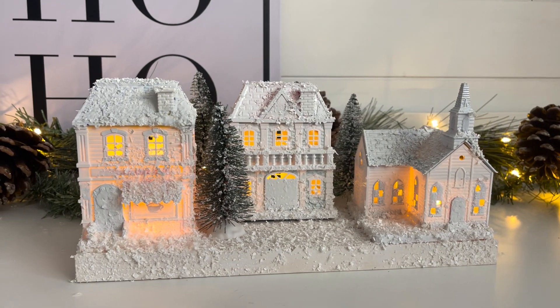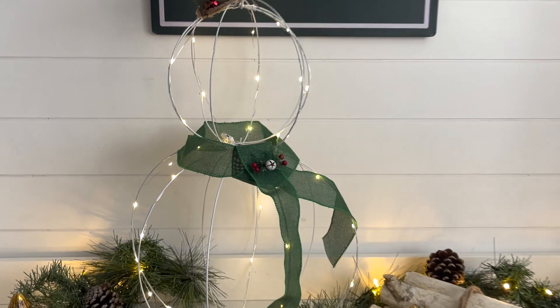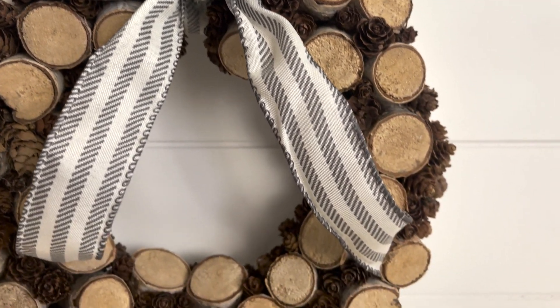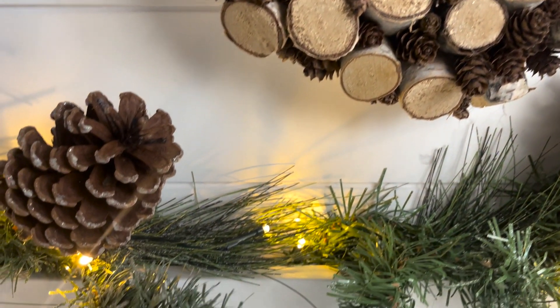Hey everyone, welcome back! Today I have some new Dollar Tree Christmas DIYs for you. If you're new here and you like home decor and DIYs on a budget, make sure to stick around by hitting that subscribe button and ringing the bell for notifications so you never miss out on a new video.